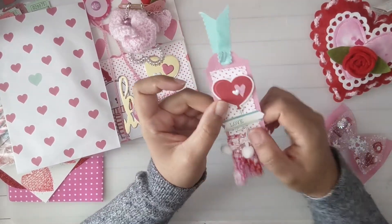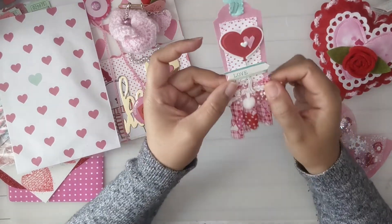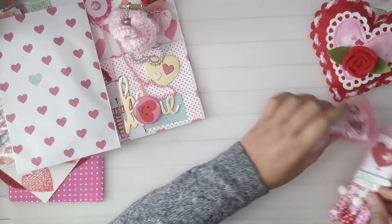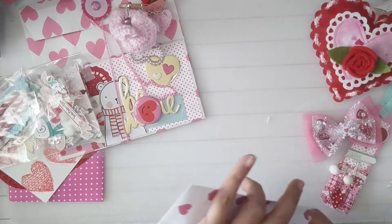See the stitching — really cute tag. And then in here, wow — oh yeah!